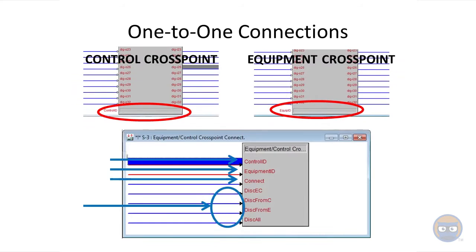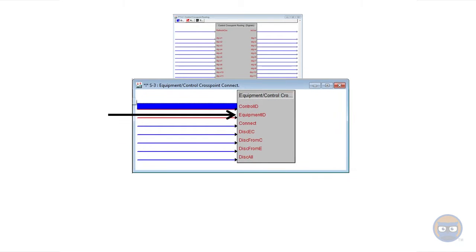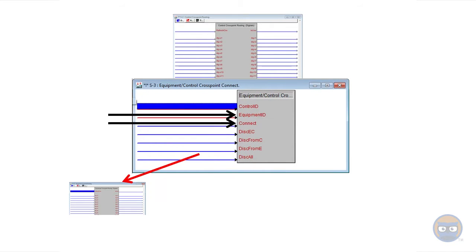But how do we do this? In the first video we specified an equipment and a controller ID and then we connected those two together. But when we wanted to connect to another equipment cross point we broke the previous connection and made the new one. To connect multiple equipment cross points at the same time you just change the equipment ID, then pulse the connect input, and do this over and over until you've gotten all the connections that you want.